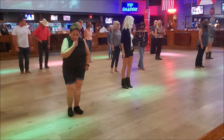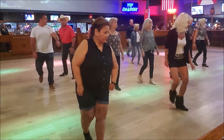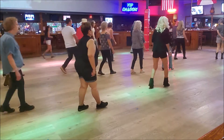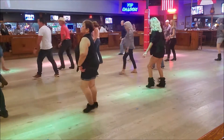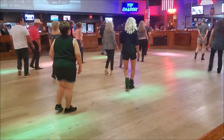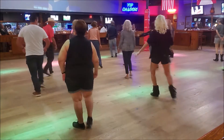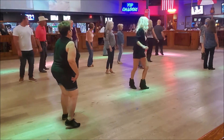5, 6, 7, 8. 1, 2, 3, and 4. 5, 6, 7, and 8. 1, 2, 3, 4. 5, 6, 7, and 8. 1, 2, and 4. 5, 6. 7, and 8. 1, 2, 3, 4, 5, 6, 7, and 8. 1, 2, 3, and 4. 5, 6, 7, and 8.